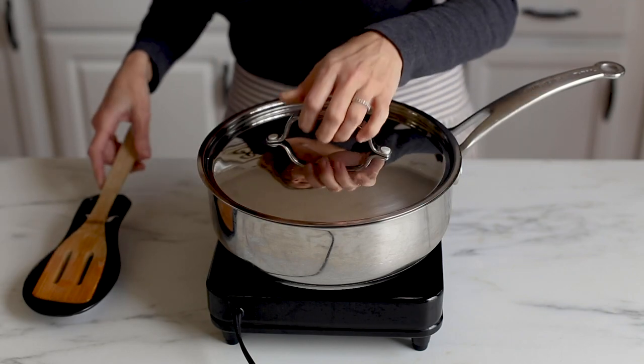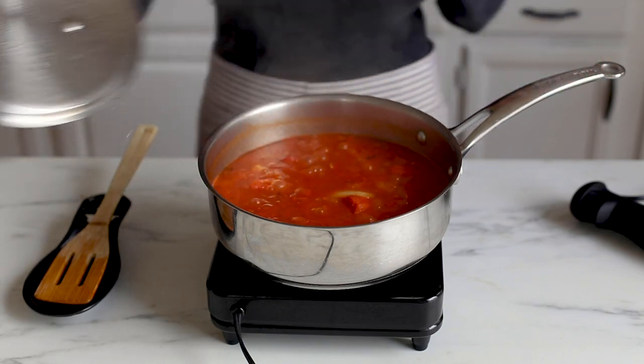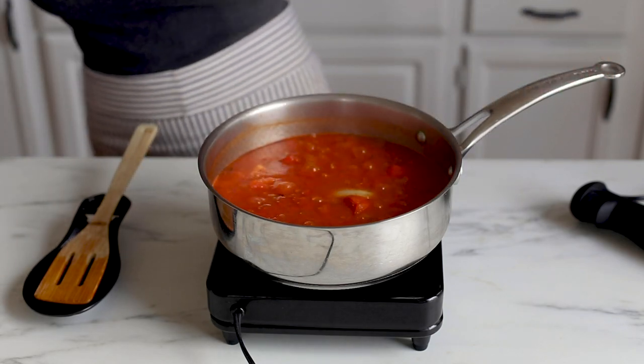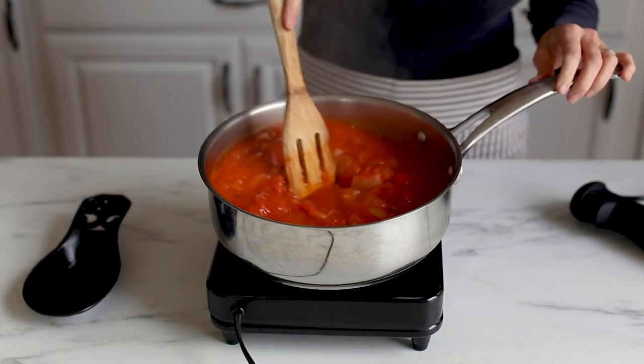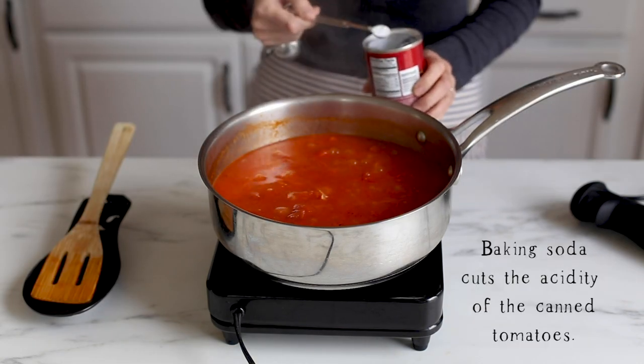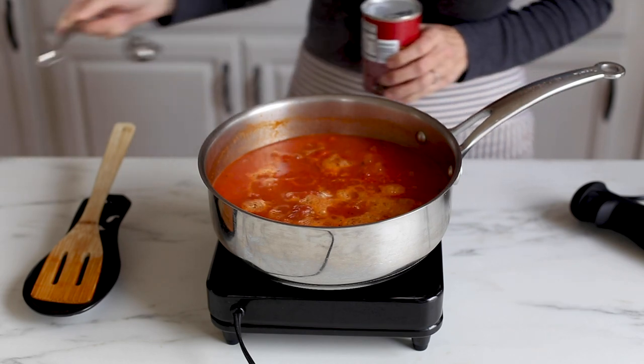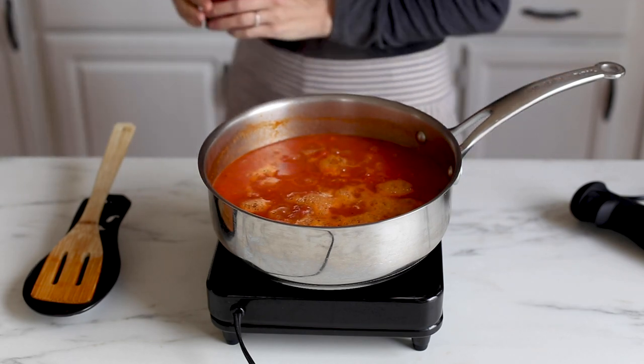Now once it's finished cooking after 20 to 25 minutes, we are going to add a little bit of baking soda. This is also going to cut down on that canned flavor. Now when you add the baking soda to the soup, it's going to start to fizz and bubble and that's completely normal.